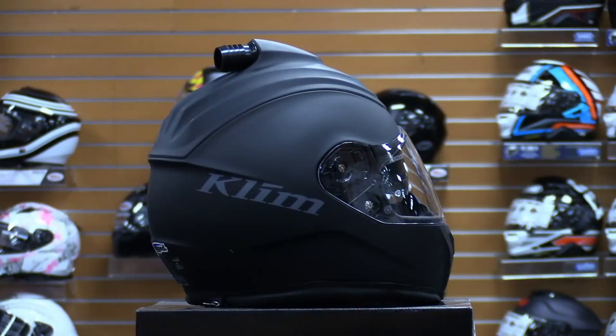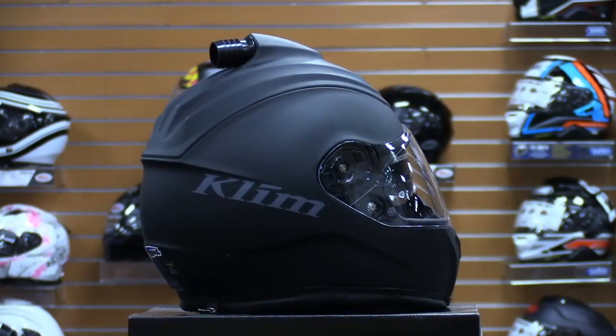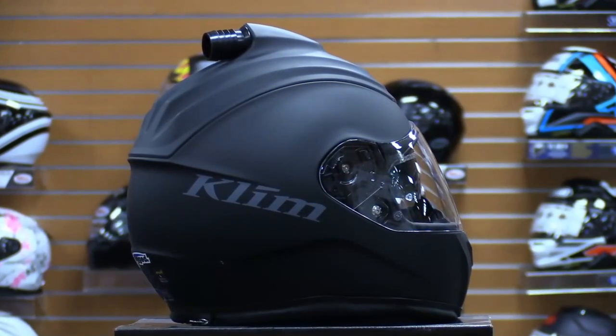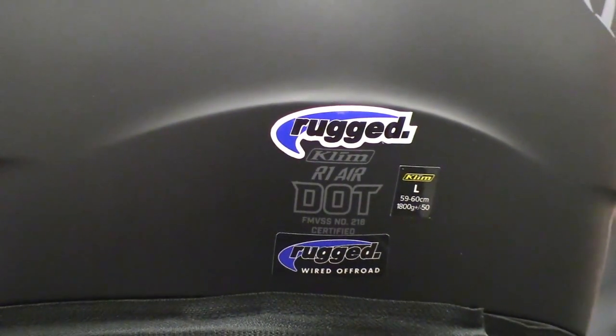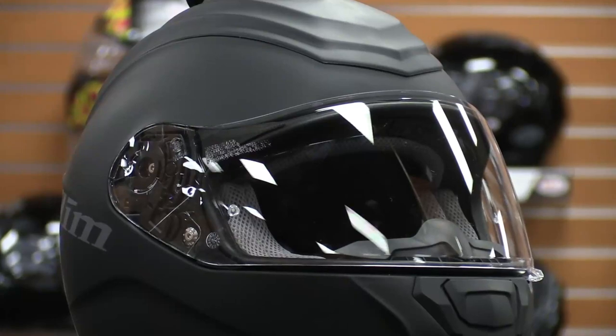The helmet is beautifully constructed with durable polycarbonate ABS and features a dual-density expanded polystyrene liner. What all of this means is you're not only getting a perfect balance of flexibility and comfort, but also sturdiness and durability in a helmet that meets or exceeds DOT certifications.